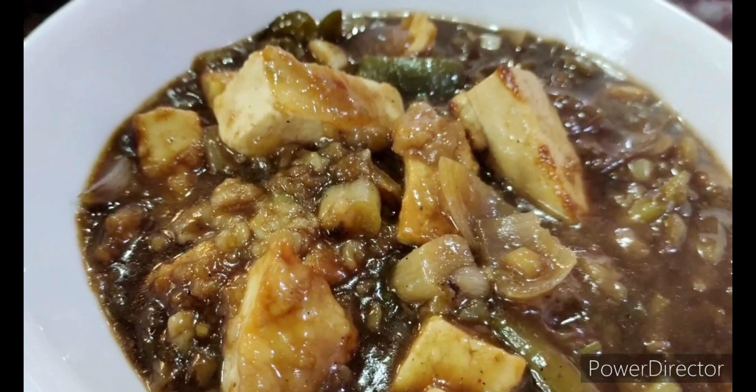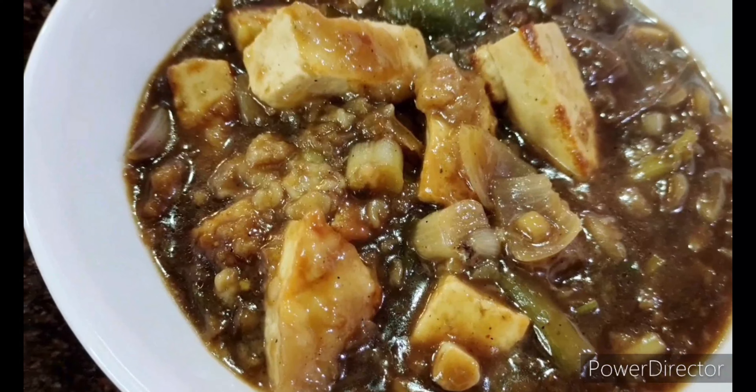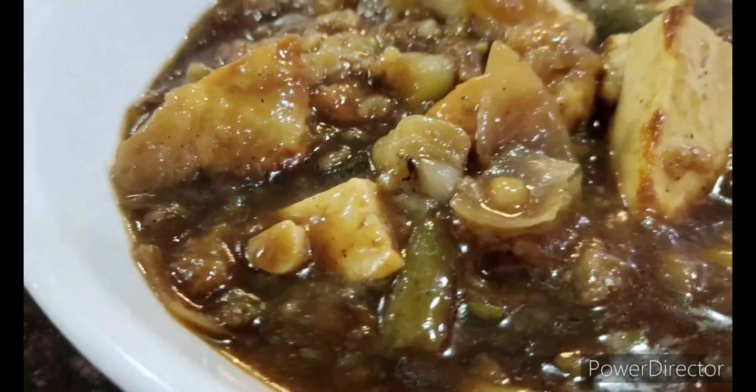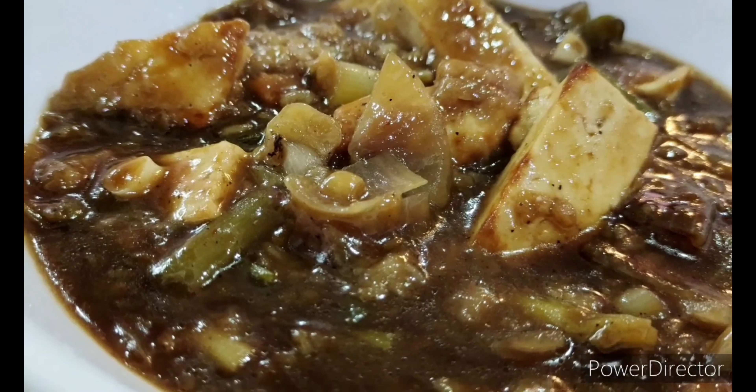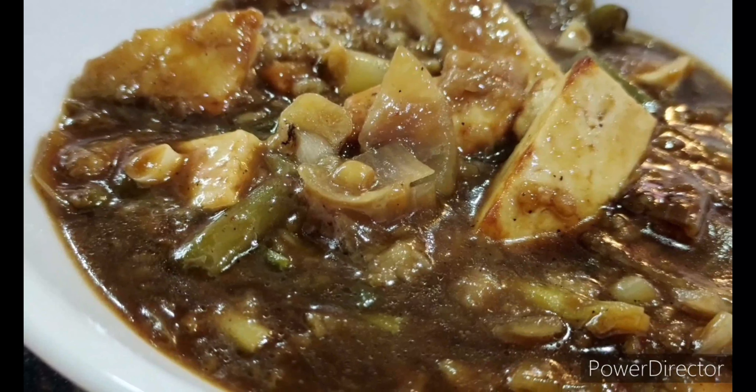So that's ready — my chili paneer, very simple and yet very very delicious. I hope you'll give it a try. I hope you'll give it a like and a thumbs up, and of course subscribe to my channel if you haven't. Thank you so much for watching.